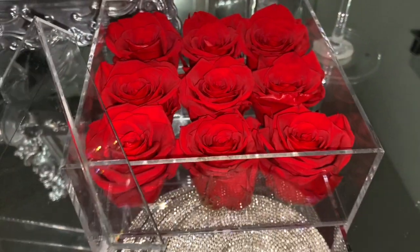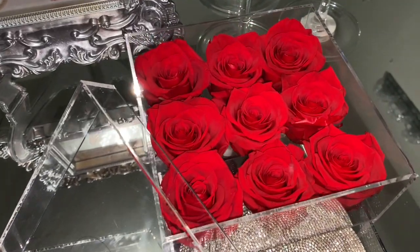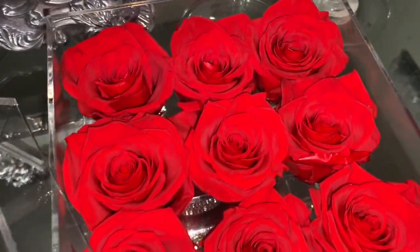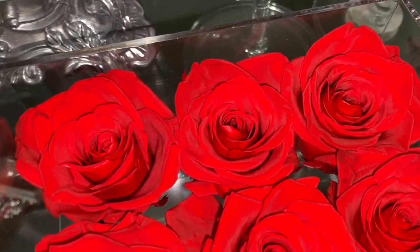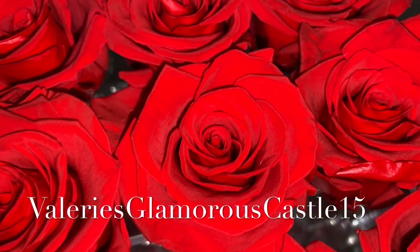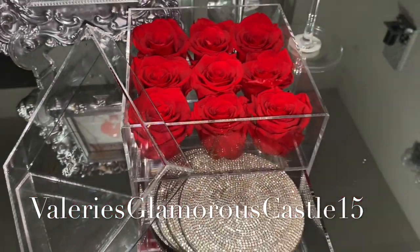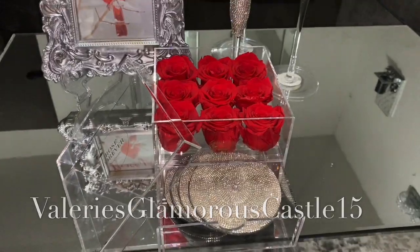Another great thing about these roses: they last up to one year, so you don't have to water them or anything. Just put them out and let them be the statement piece. The holidays are coming up, and they also gave me a discount code which I'll place on screen and leave in the description box so you can purchase them — it doesn't have to just be for the holidays, it could be just because.